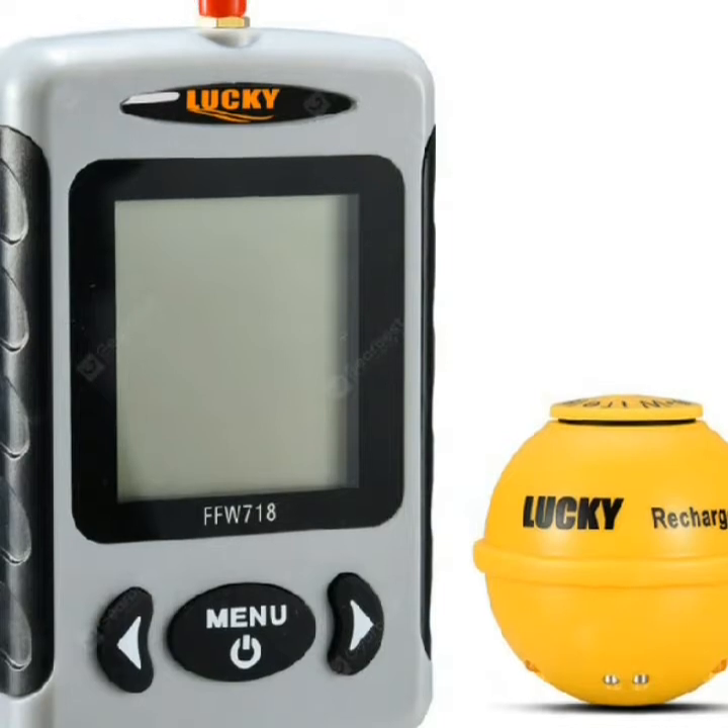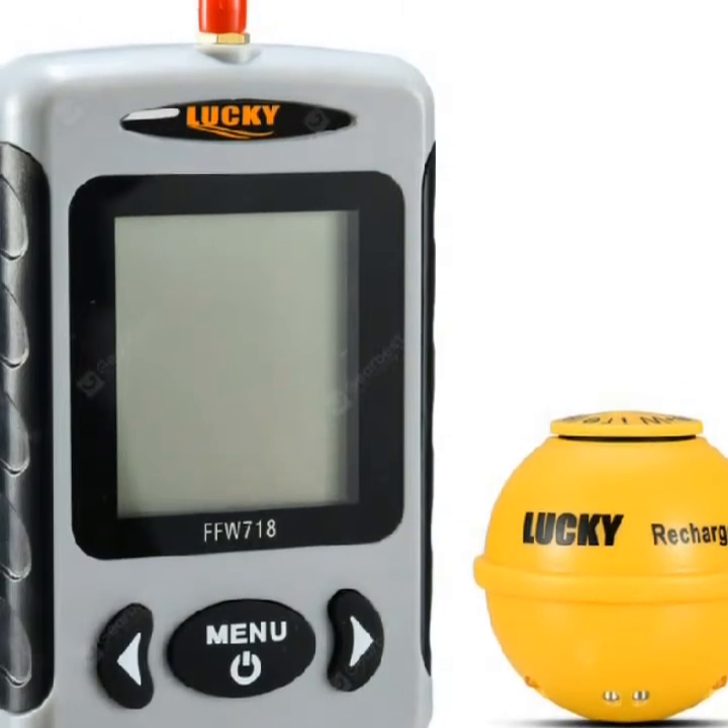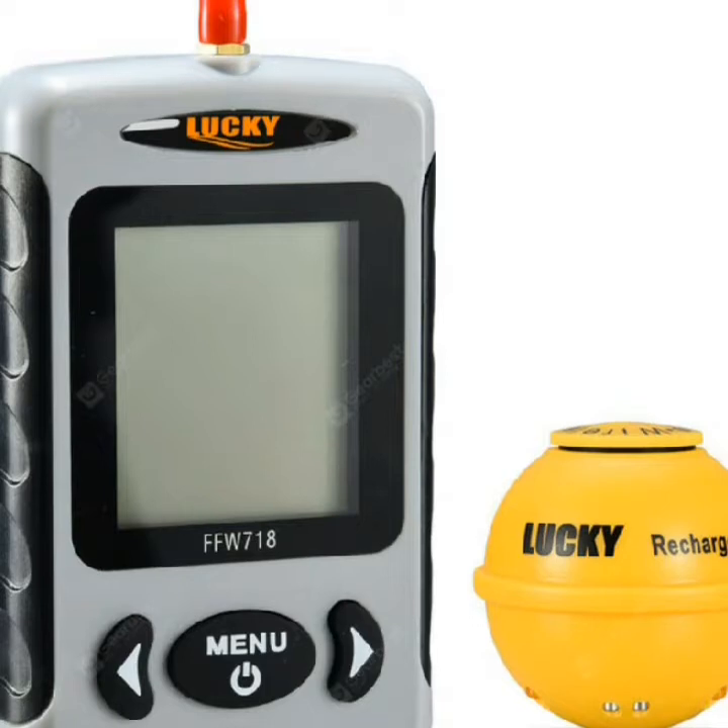Fish alarm and chart speed settings. Built-in memory to store settings when the fish finder is off. Wireless sensor may turn off when leaving the water.